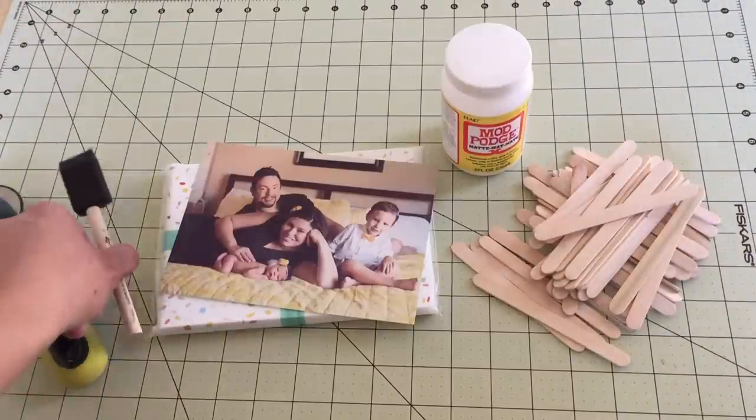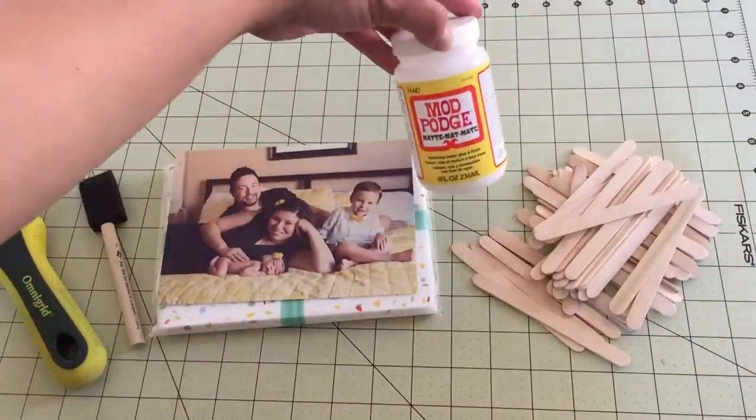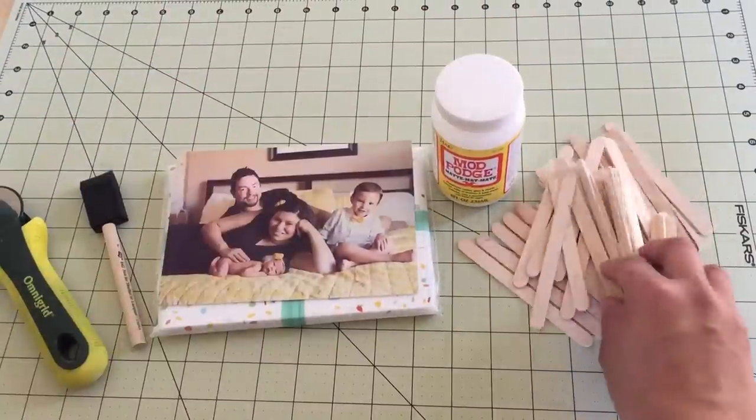You'll need a rotary cutter, sponge brush, a 5x7 photo, Mod Podge, and popsicle sticks.